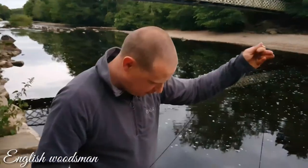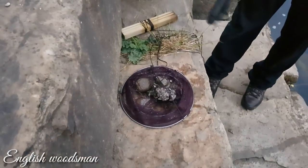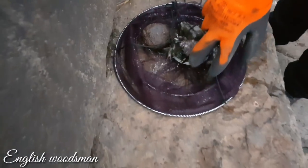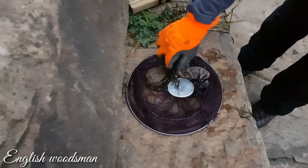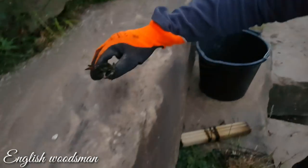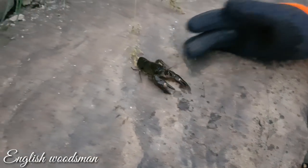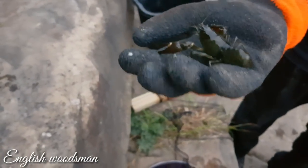We've got another one. It's obviously already been out of the water so I just wanted to make it look a bit better for the video. Let me get it out — put it there so you can have a look at it. We're going to put it in the bucket.